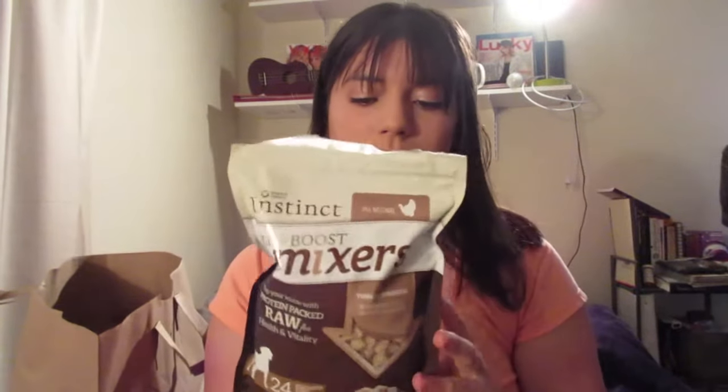I'm also bringing the obvious stuff — treats. I like to use these Raw Boost mixers. They're one calorie per piece, and dogs love them. I use them in my training classes all the time. Coraline doesn't like the chewy, soft, stinky treats I usually use, but these are really good because they're freeze-dried, so she gobbles them up and loves them.